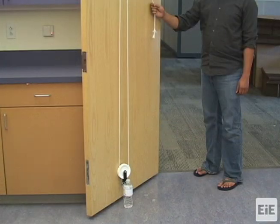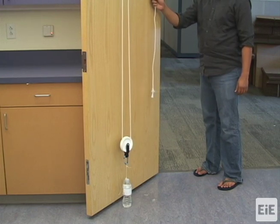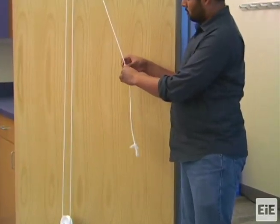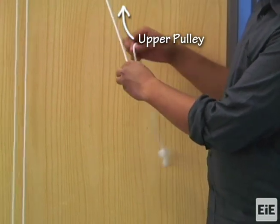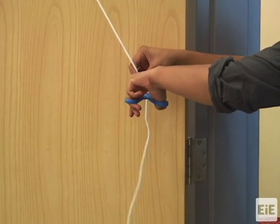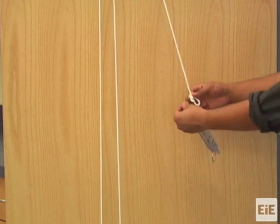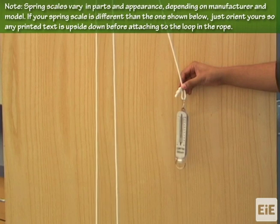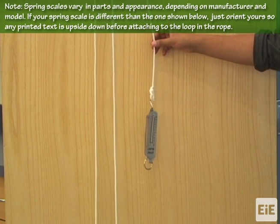After the load is attached to the lower pulley, pull the rope hanging from the upper pulley. Keep pulling until the load bottle is resting on the ground and there is no slack in both the rope and the string attached to the load. Create a small loop at the end of rope hanging from the upper pulley, then attach the hook of the spring scale onto the loop of rope. The spring scale should be oriented so that its ring is facing down, or if there is no ring, so that the text printed on the scale is upside down.